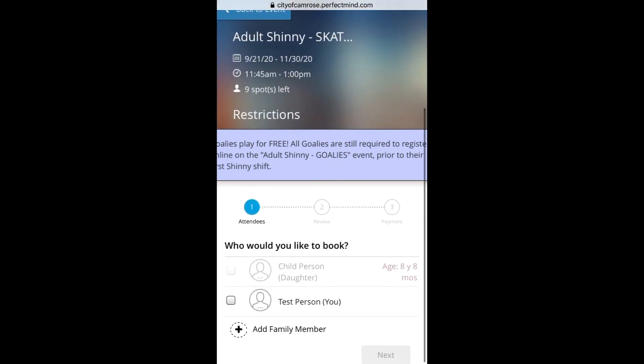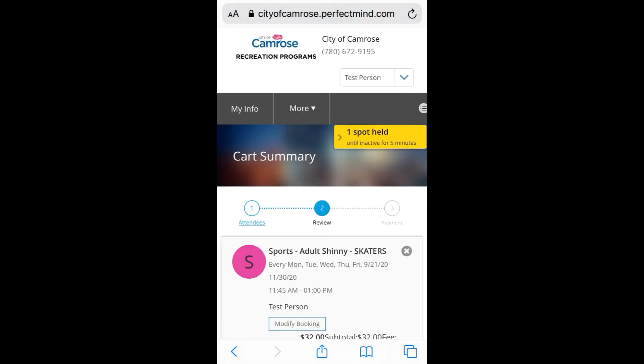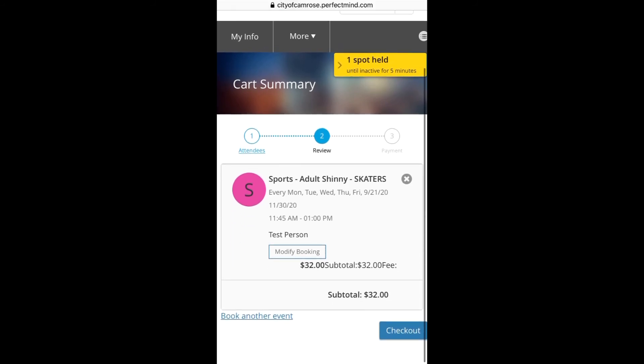This screen shows us which of our family members are eligible for adult shinny. As we can see the child is too young but our main user is eligible. After we click on next we are taken to our cart summary where we can either modify the booking or click on the gray x and completely clear it from the cart.